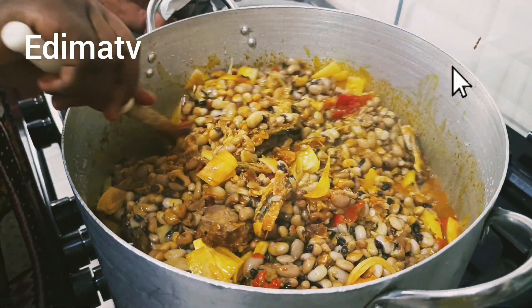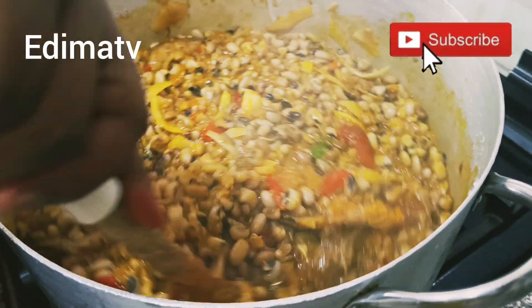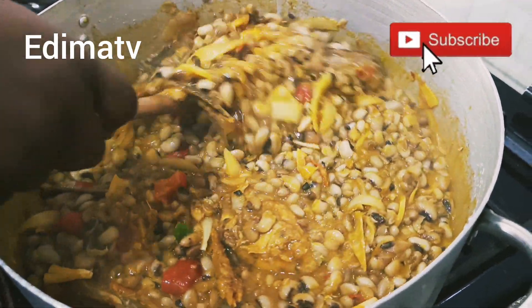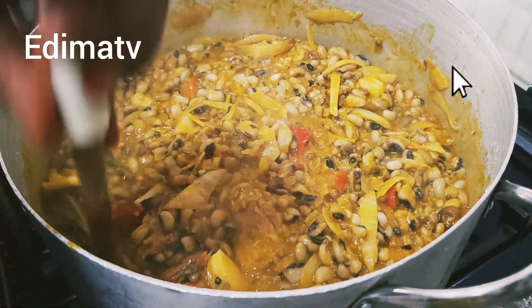Okay guys, I'm back — I want to turn it. You've seen our beans looking yum. My beans is done! Thank you so much for cooking with me.